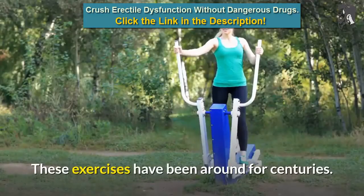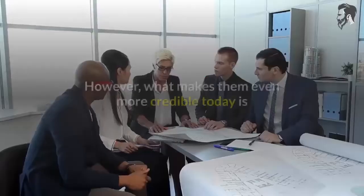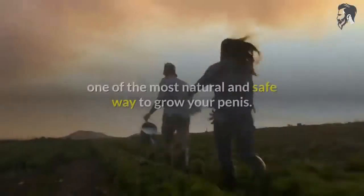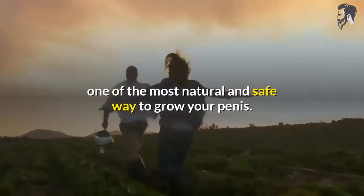These exercises have been around for centuries. However, what makes them even more credible today is that they are clinically approved and validated as one of the most natural and safe ways to grow your penis.